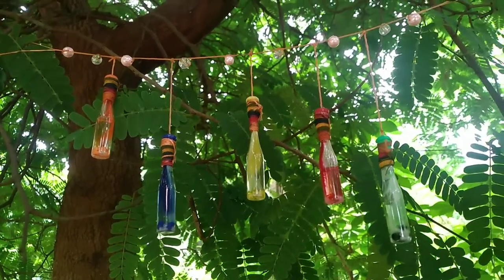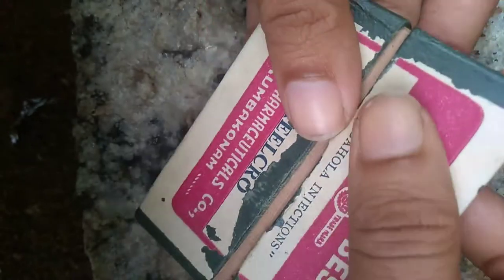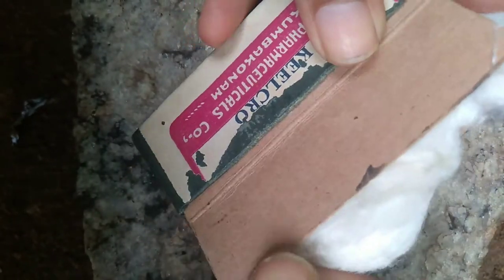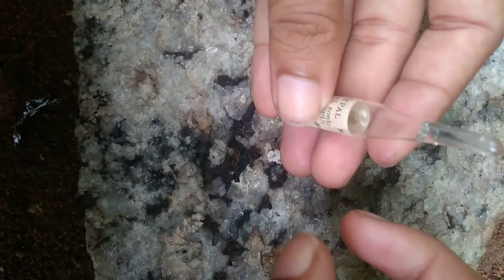Hello friends, I am here today. I am here to talk about bottle craft. This is a bottle of bottle craft.